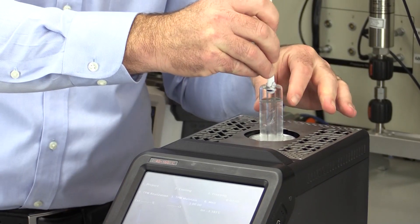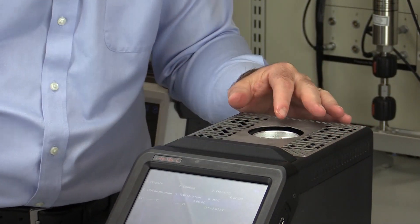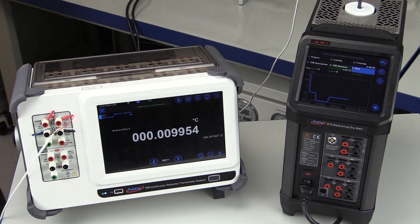The cell plateau will last long enough for you to perform a measurement on up to 4 non-pre-cooled reference thermometers. One big advantage of having an intrinsic standard like the Additel 878 TPW kit on hand is the ability to validate your reference thermometer prior to running a self-calibration feature of the ADT878-160.